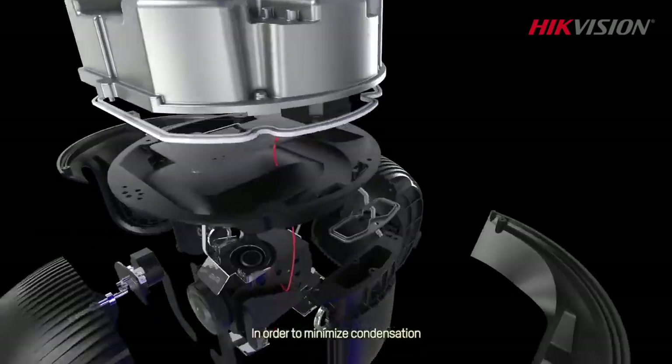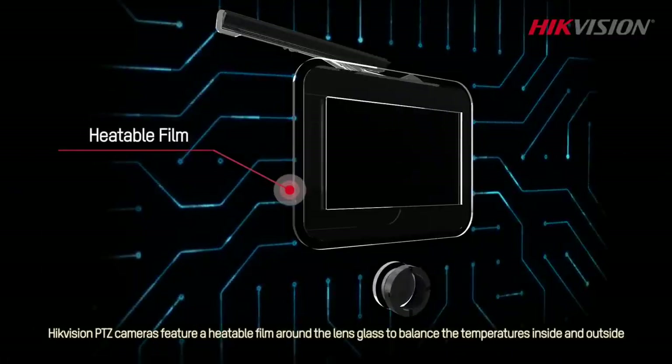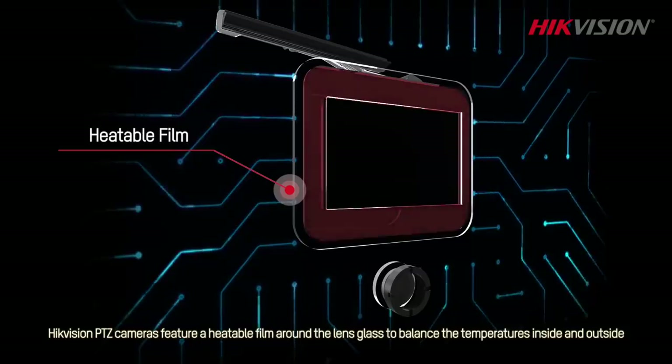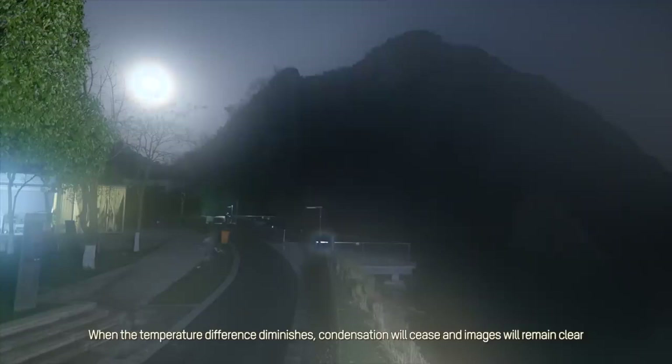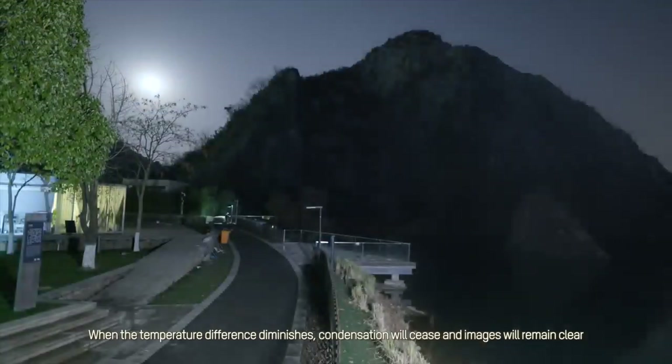In order to minimize condensation, Hikvision PTZ cameras feature a heatable film around the lens glass to balance the temperatures inside and outside. When the temperature difference diminishes, condensation will cease and images will remain clear.